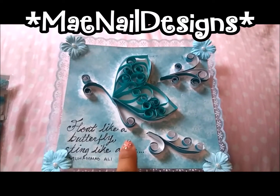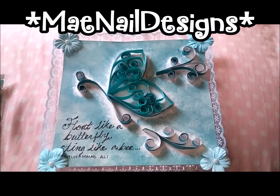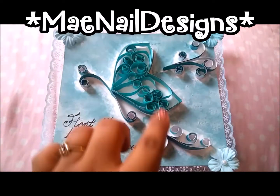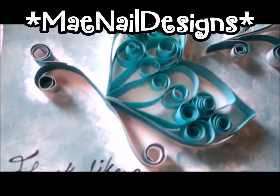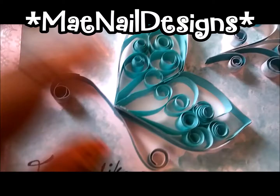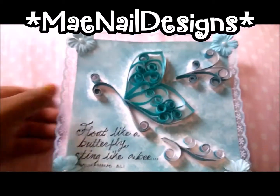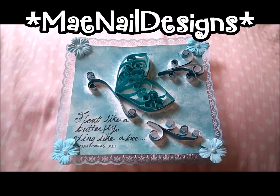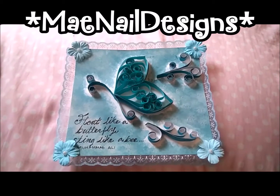I really love how this came out. This was my first time doing a quilling project — it was hard for me because I don't have the perfect glue for it; I had to use a glue gun, as you can see inside. Hopefully I find the perfect glue and I will do more quilling projects. I will see you guys in the next one, bye!